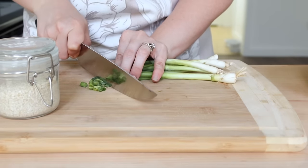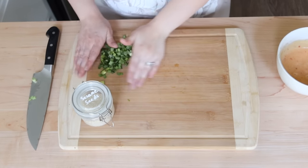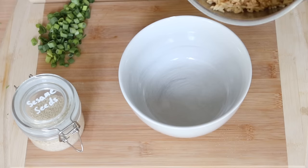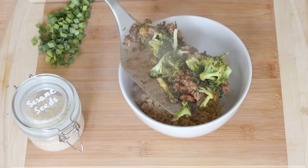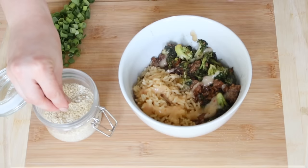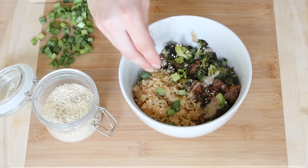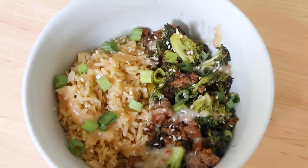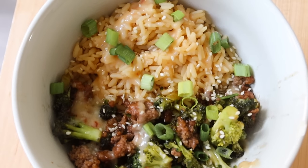Now we're going to assemble our bowls — this is such a simple one-bowl meal for a busy Monday night. I'm putting some brown rice into the bowl and then some of the teriyaki mixture as well. Drizzle across that really good sauce and then add some sesame seeds and green onions. As most of you know, these recipes are either linked if they have a website associated with them or typed out in the description box.